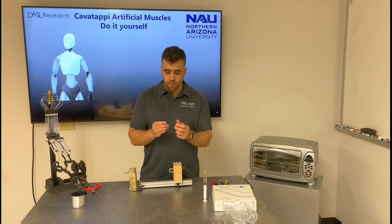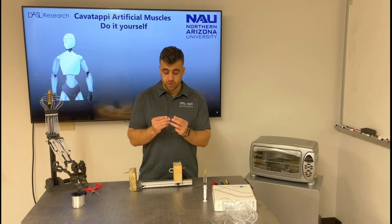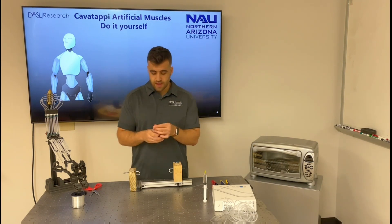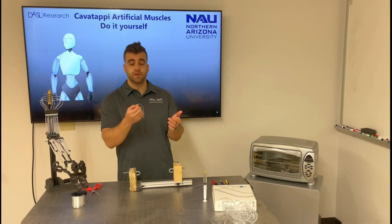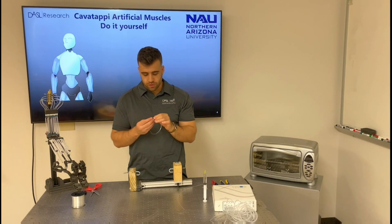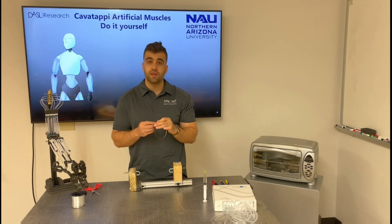I insert the monofilament inside the precursor tube. Remember that I lubricated the inside of the tube, so it slides in pretty smoothly. Next, I'll clamp one of the ends of the tube with the monofilament inside.